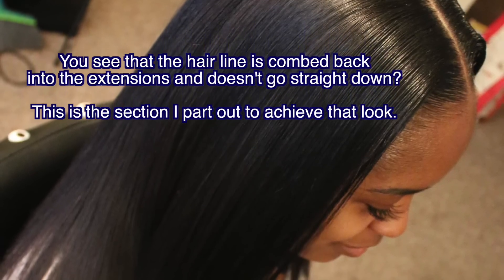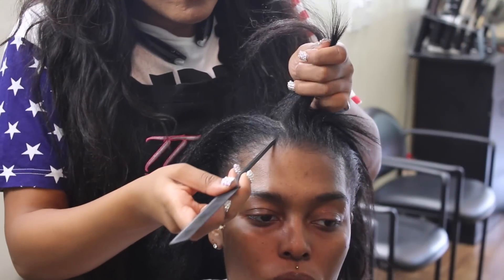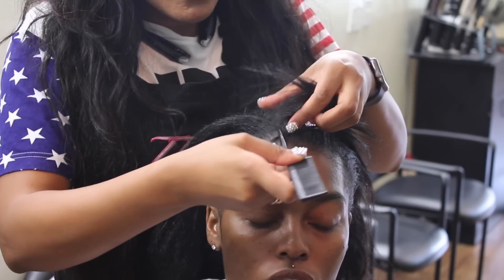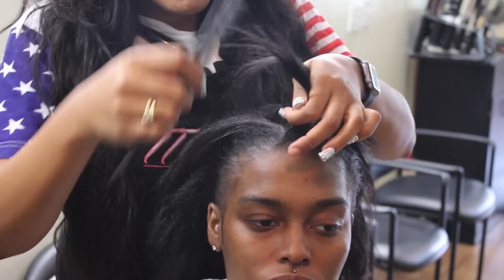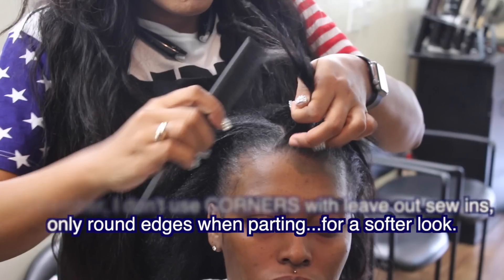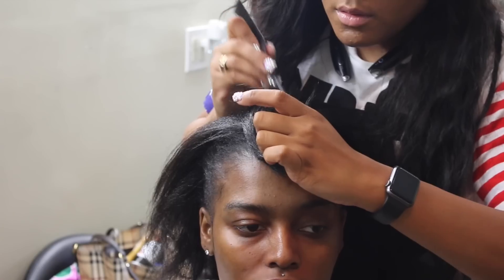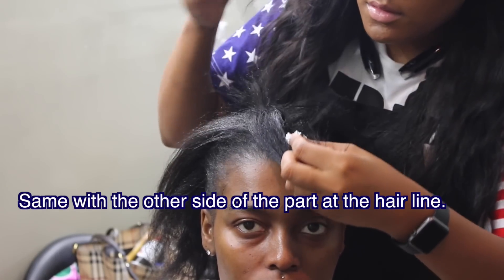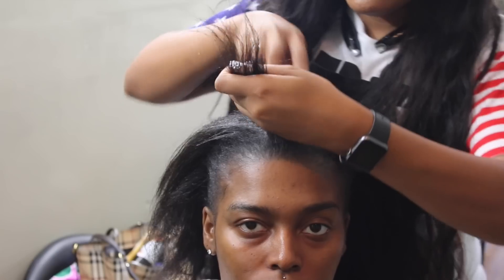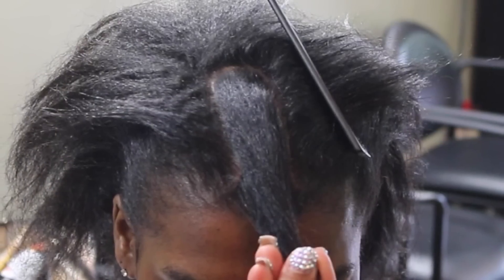Here you see the hairline coming back into the extensions — it doesn't go straight down. Right here I'm parting a little triangle next to the leave out in front of her hairline. I only part round with natural part leave outs, so I'm parting a little oval to get the hairline to have that comb-back section, so there's something to comb into the extensions and when the wind blows you don't see her hair.